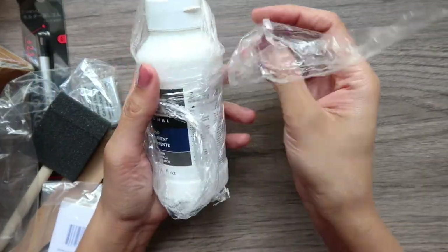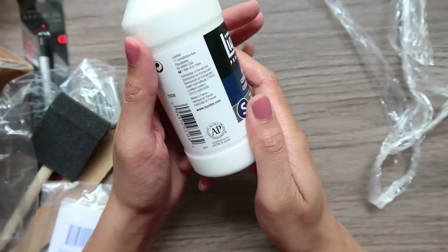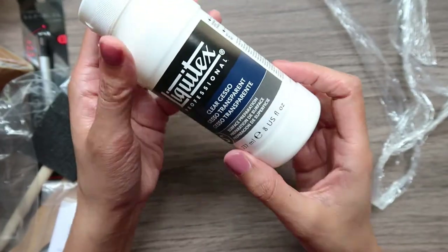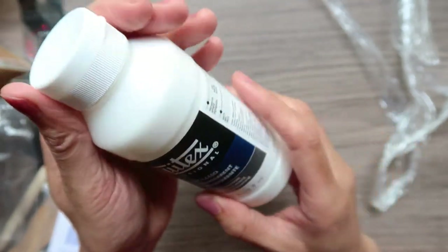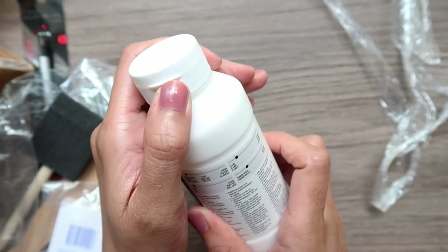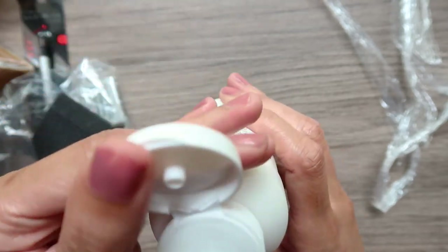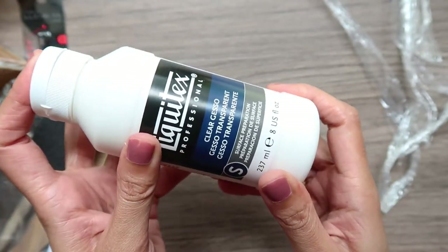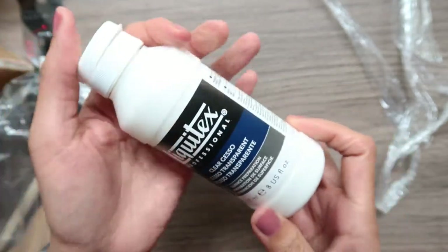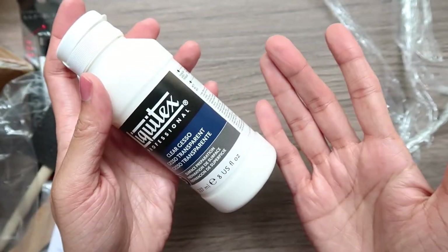The first thing I got is this Liquitex clear gesso to prime my wood. I didn't get the white gesso because it gives your wood a white surface to work on, which I don't feel like working on right now. At this moment I love the wood feeling, texture, and wooden effect — that's why I got clear gesso, so I can feel like I'm working on the wood, not on a regular white surface.